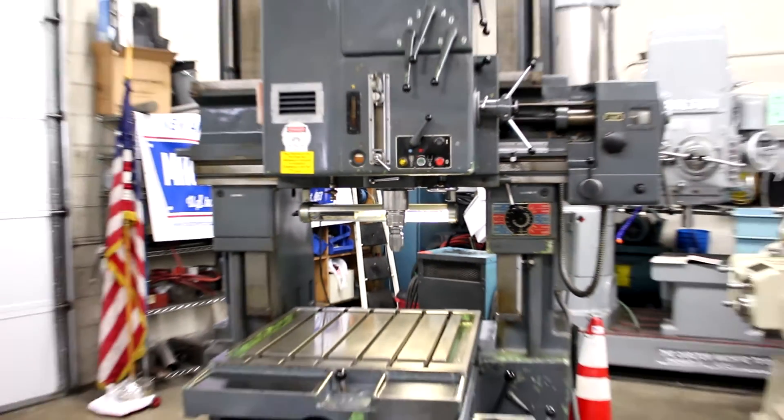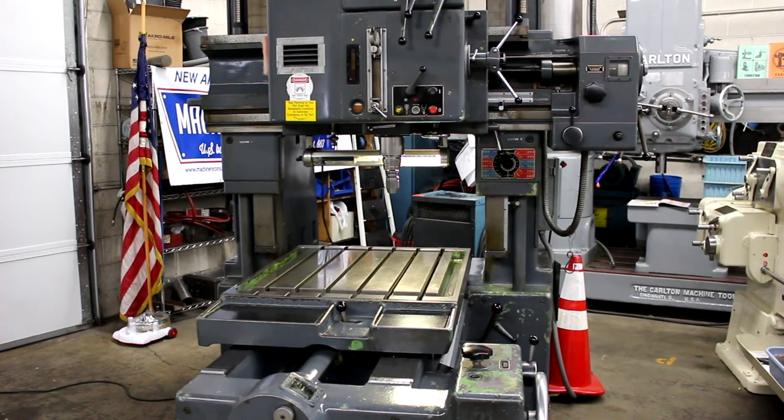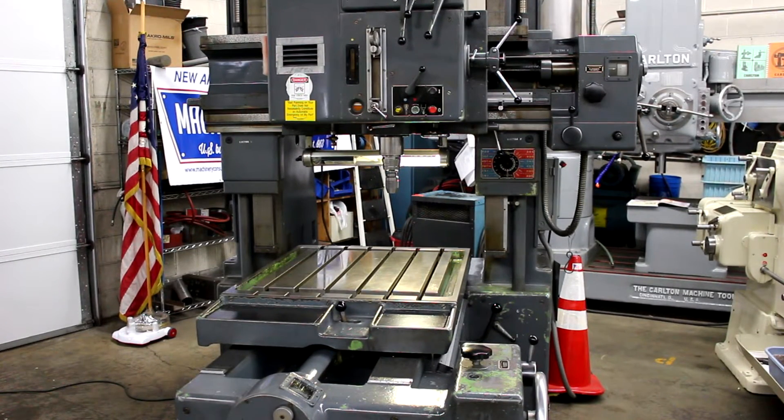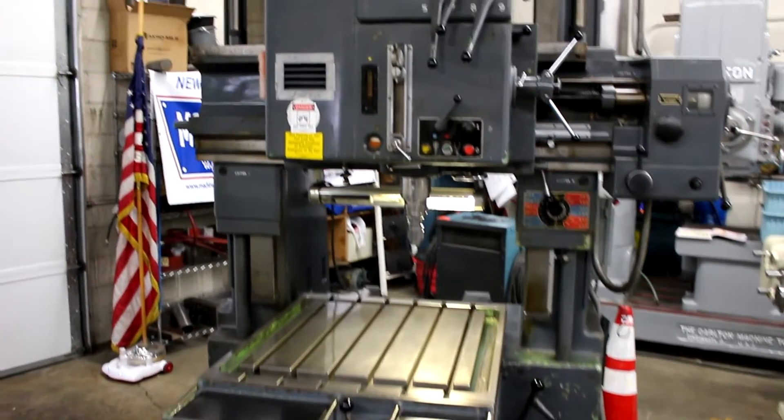Very quiet, very smooth — this is a Swiss-made, high-precision machine. The overall weight on the machine is approximately 11,000 pounds. It currently has an 8 kVA or 5 horsepower main drive motor, currently running at 440 volts, three phase. The vertical travel of the rail will go 28 inches up and down.